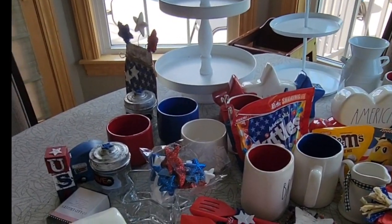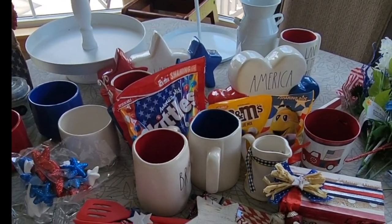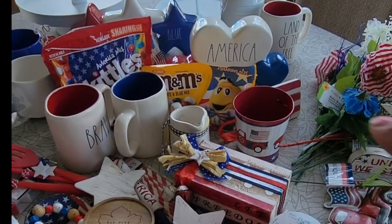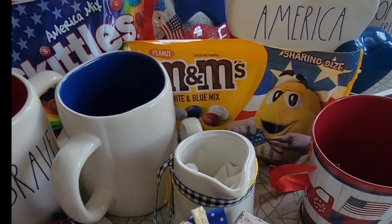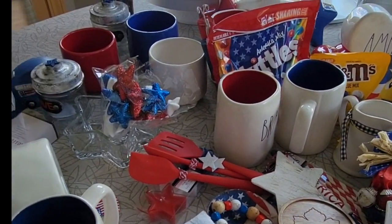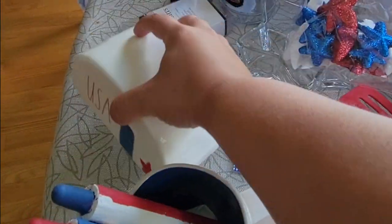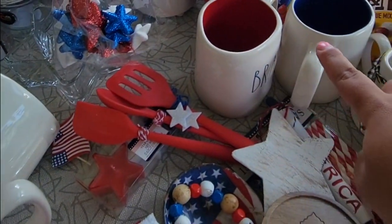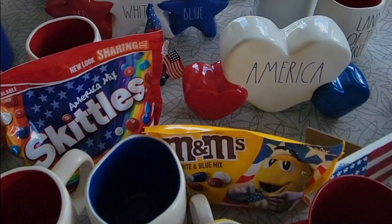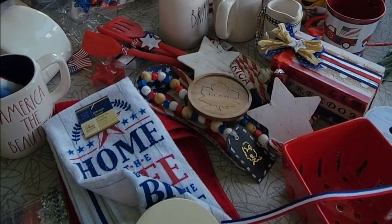Here is an overview of everything I have laid out for the coffee bar. I have two tiered trays to decorate, my candies including my absolute favorite peanut M&Ms, my florals, and a ton of DIYs that I made. I also have a bunch of Ray Dunn pieces — a mug, a camper, lots of mugs — and this really cute set that says red, white, and blue. I'm just going to be using all of these items to decorate the coffee bar.